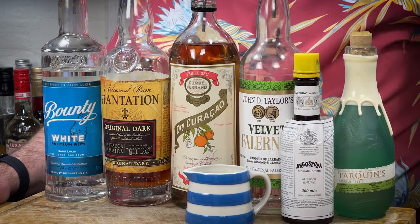Your shopping list to make the Test Pilot — this is seven ingredients. I'll run you through them back to front like I normally do. Start with freshly squeezed lime juice, Angostura bitters, Cornish pastis — think absinthe, something like that. I've got Tarquin's Cornish Pastis there. JD Taylor's Velvet Falernum, Pierre Ferrand dry orange curaçao. Then the original recipe calls for dark Jamaican rum — this would be my go-to, unless you want a higher ABV version, then I'd go Worthy 109.